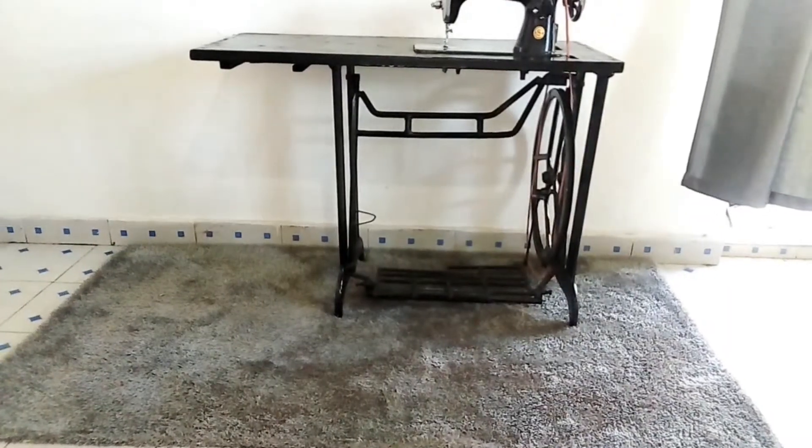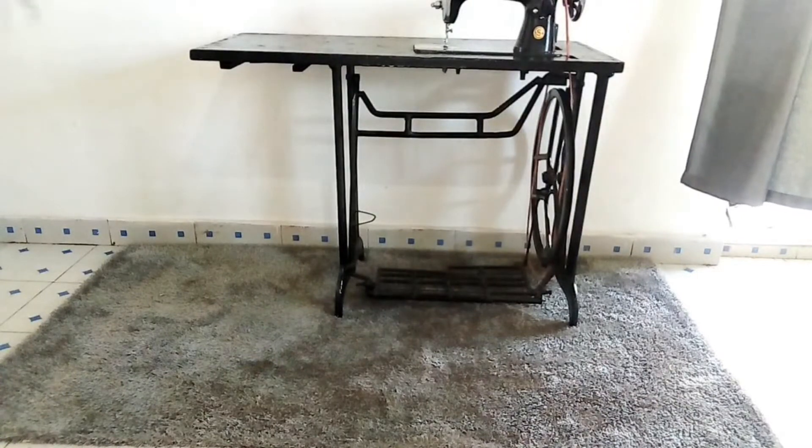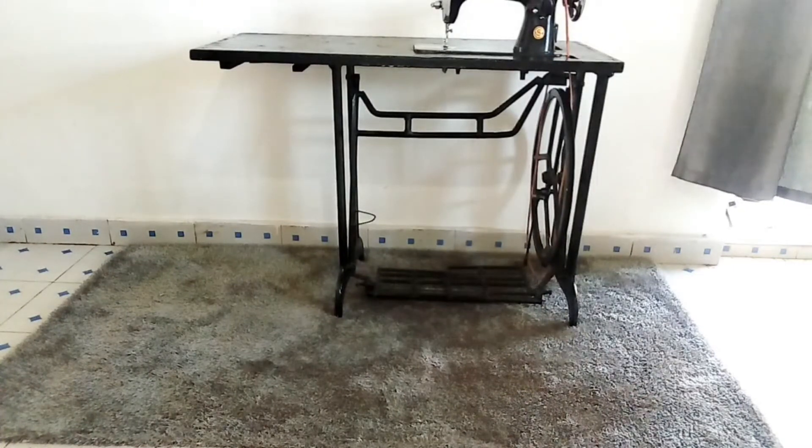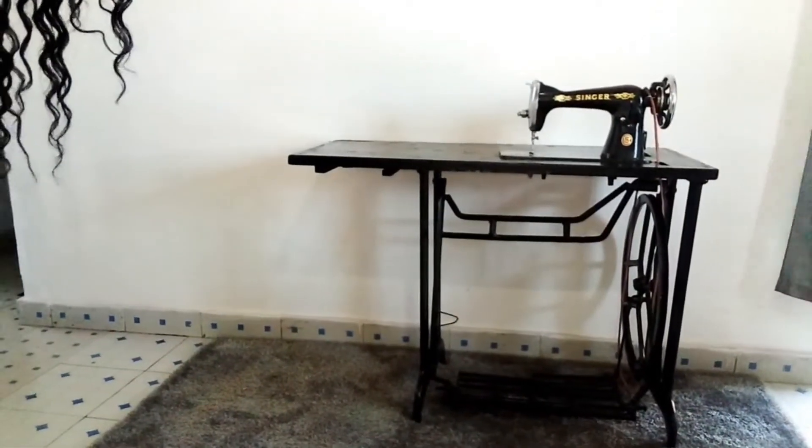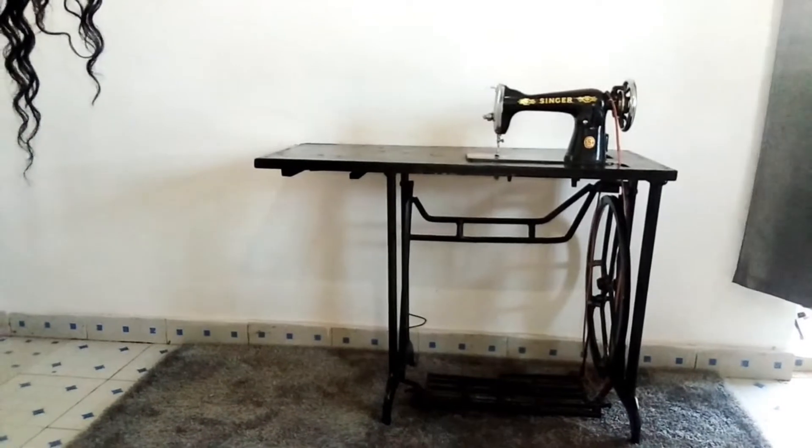Thirdly, we put our table. For me I had to use this sewing machine because it's the table that I have. You can use any table that you have, or you can purchase a real one, but that is how it looks now.